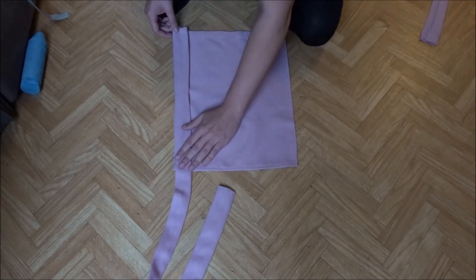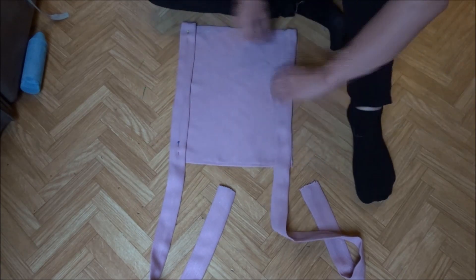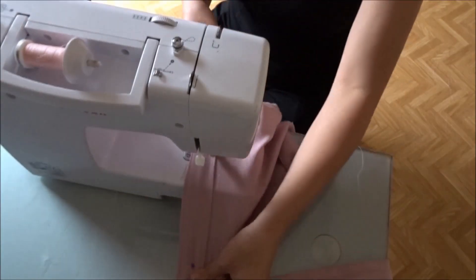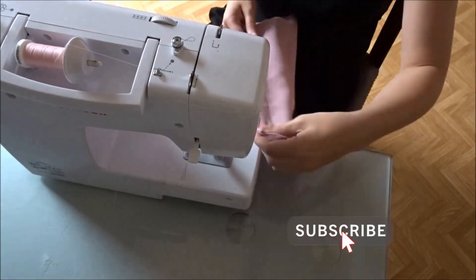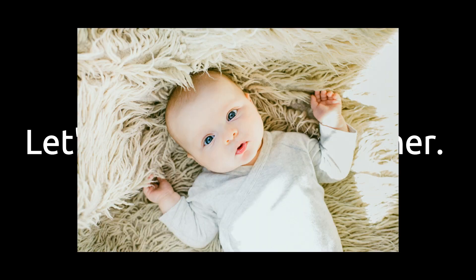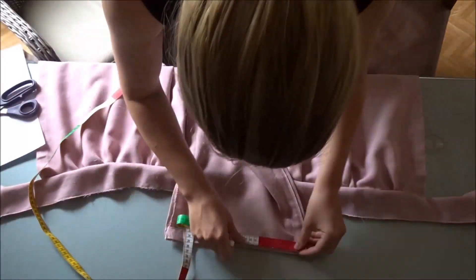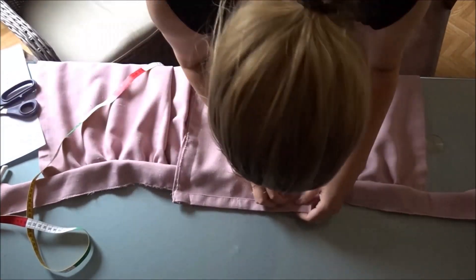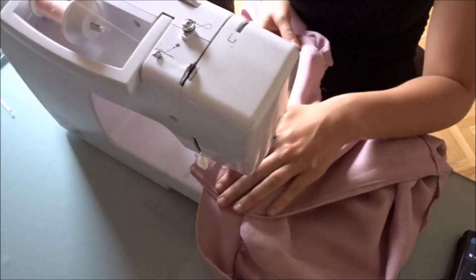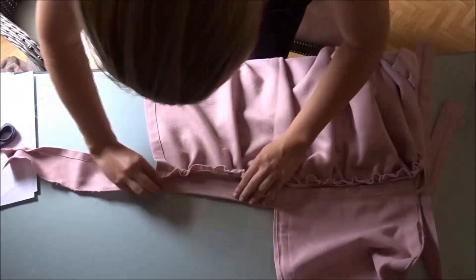Pin the straps to the edges of the rectangle and sew them in place. Now let's set this baby together. Mark the middle of the skirt and the middle of the top part and pin them together. Attach them using a straight stitch. Then I finished the edges of the straps so they would align with the apron.